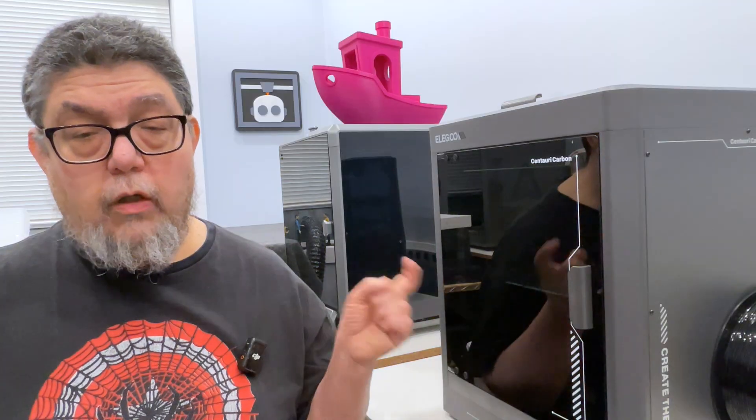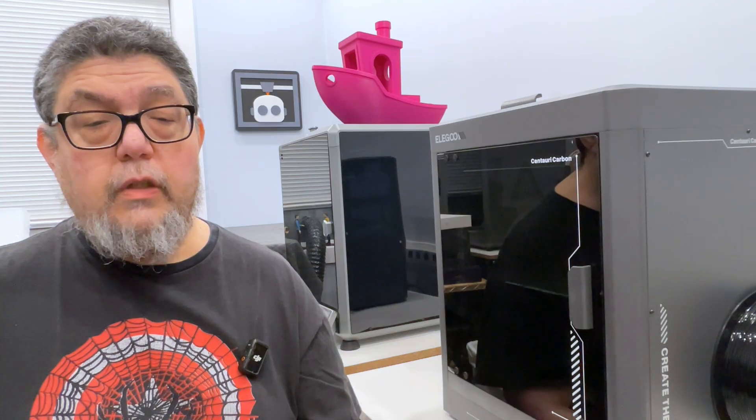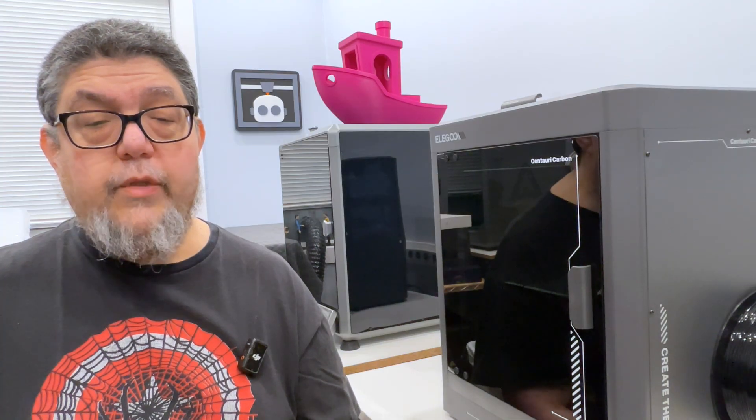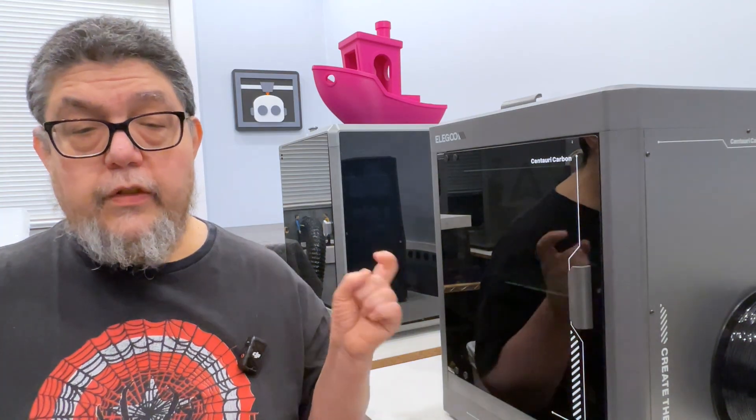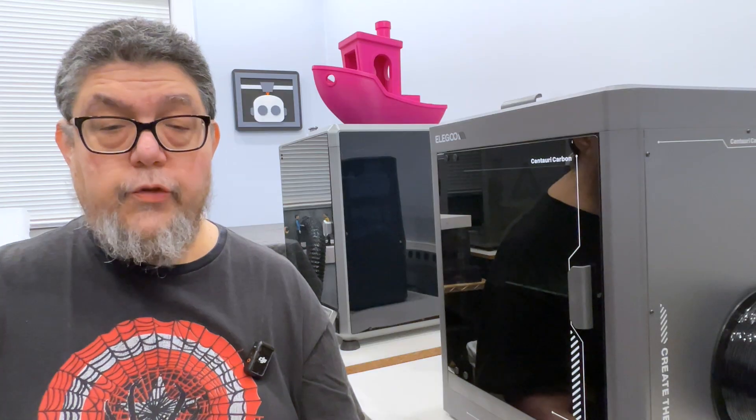In the case of the Elegoo Centauri Carbon, once they sent me a working printer, I've had no problems with it. It's a very nice printer. If you want a single-color printer that can print a wide variety of materials for a good price, this is a good machine. If you have any expectation of wanting a multi-color unit, don't look to this model from Elegoo — although the company is hinting that a future model will support multi-color.